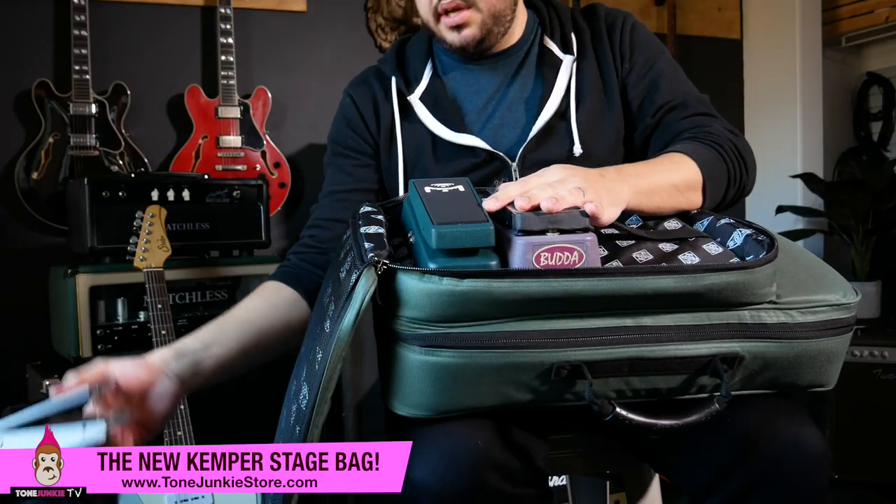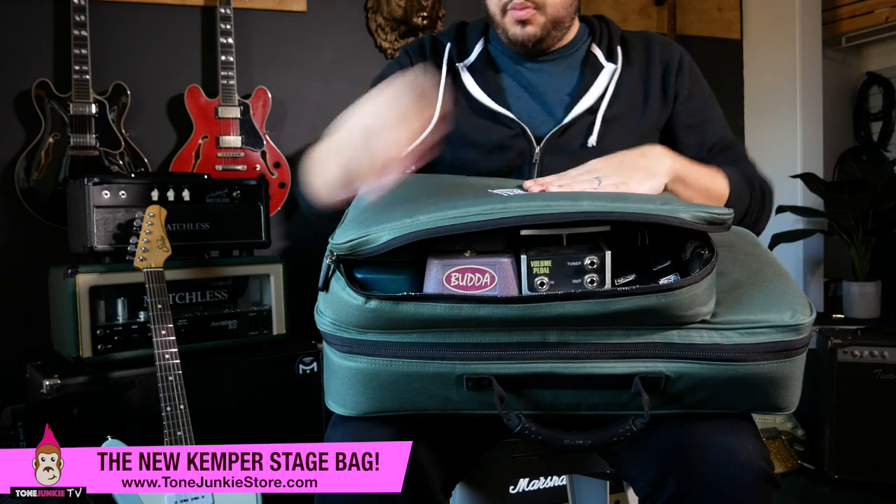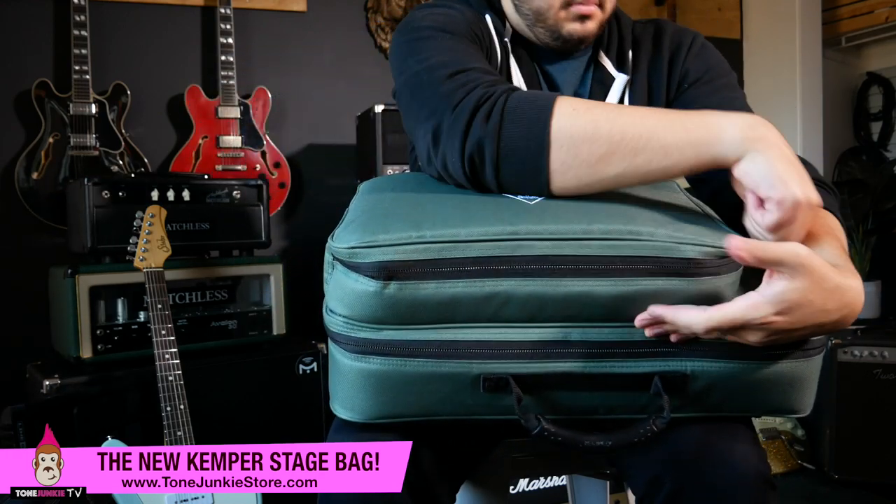It fits. You could theoretically fit three, maybe four of these pedals. I don't have three or four around here. The KP ones from Mission are what I use — I actually have two more but I think I've lent them out. The tone junkie headquarters is almost like a pedal gear library for some people. But what I do have is a Buddha Wah wah, and an Ernie Ball volume pedal. Check this out — here's three pedals, three expressions right here, and there's no problem closing this up. I could fit a fourth one for sure, plus cables. I can fit everything, and now I've got a pretty sizable little bag here.